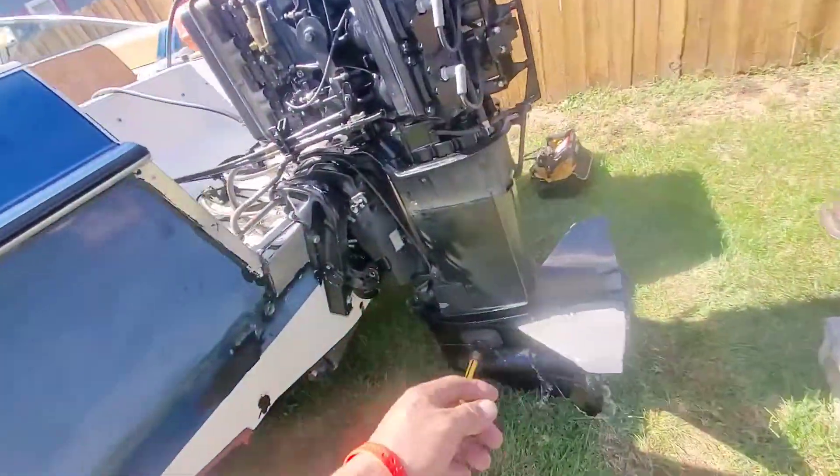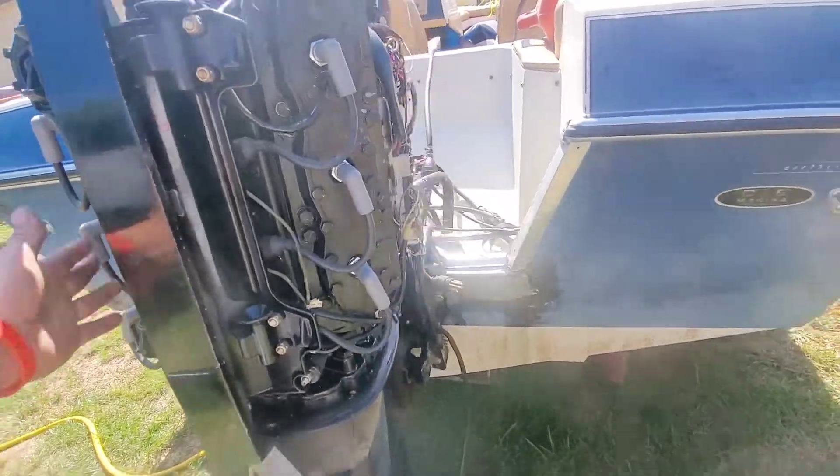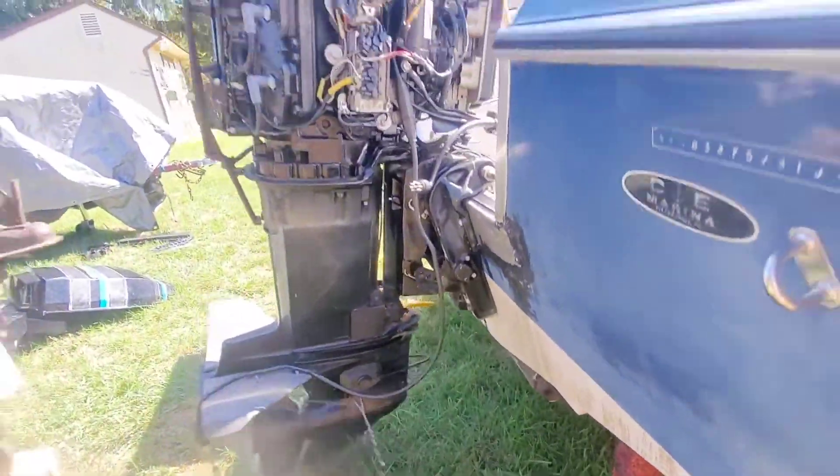Alright, so we got the water running. Finally got spark on all six cylinders. It's definitely time to make this thing talk — let's do it.